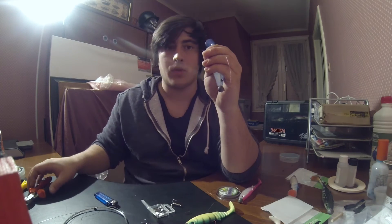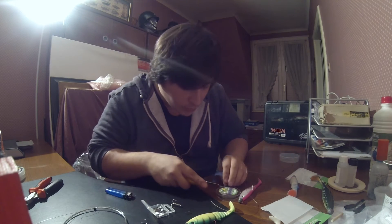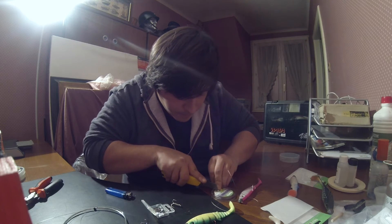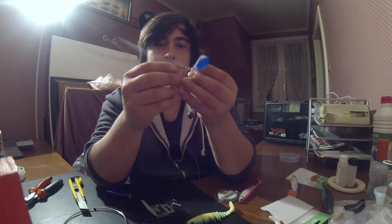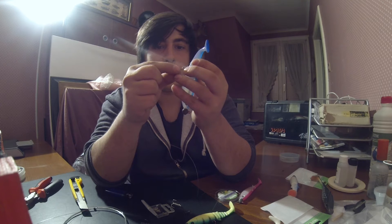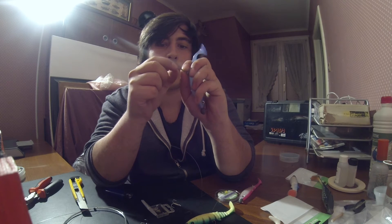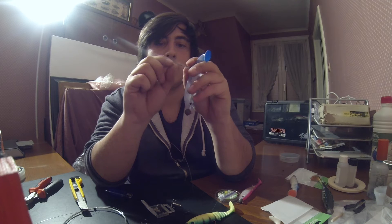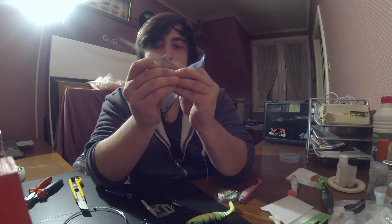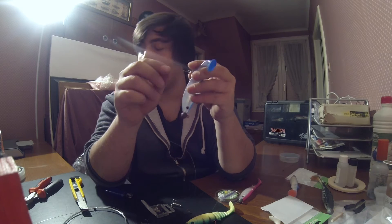Je vais venir avec le sleeve quasiment contre l'anneau brisé. De là, je vais venir juste épaissir le bout, couper les dernières mailles métalliques qui restent, et venir resserrer le sleeve. Voilà, donc je vais venir sur la butée du sleeve, de la fortress, et j'arrive quasiment contre mon anneau brisé.